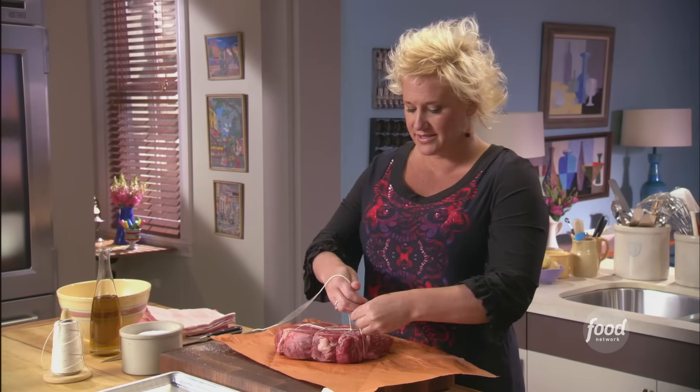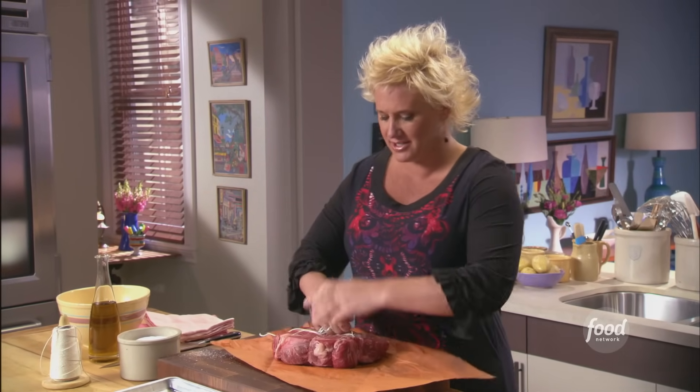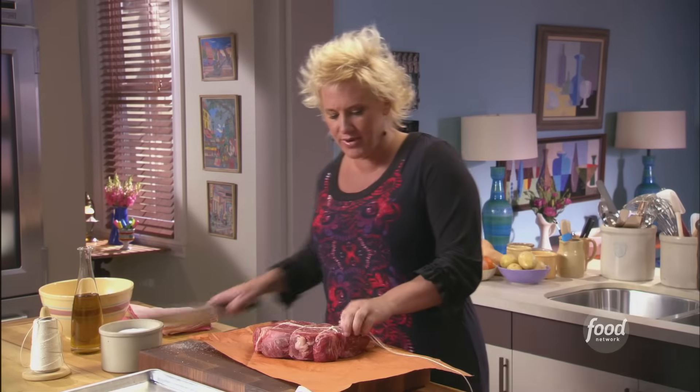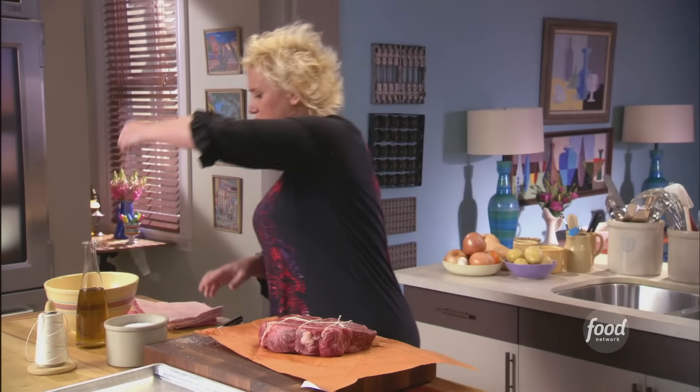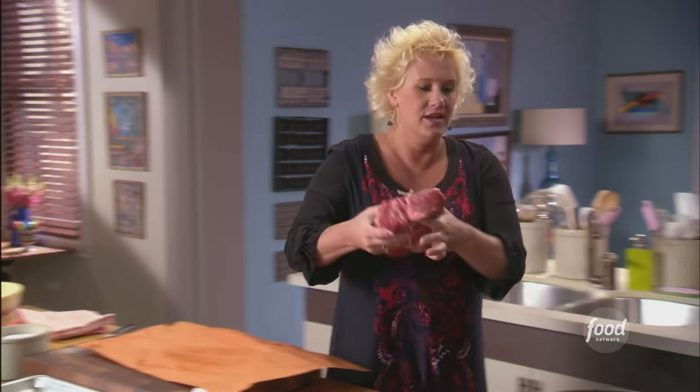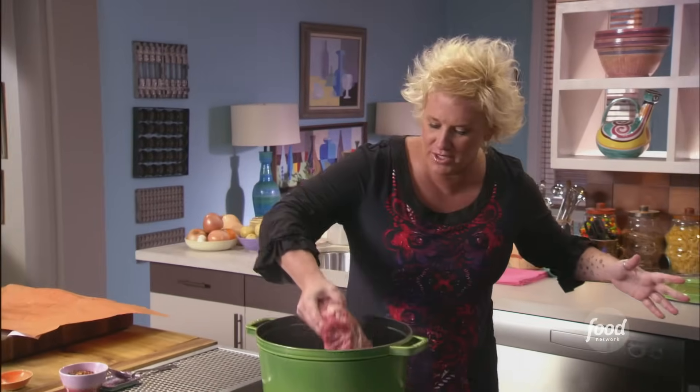My oil is nice and hot. I'm going to add this to my pan — and we're going to be creating brown food. We're listening for the nice, big, huge sizzle.